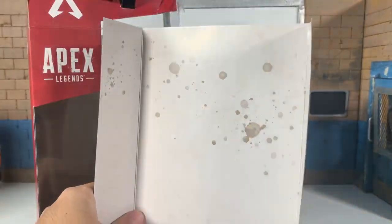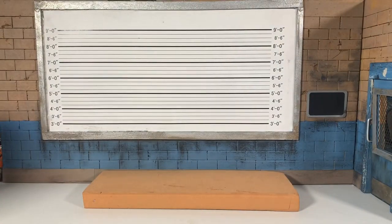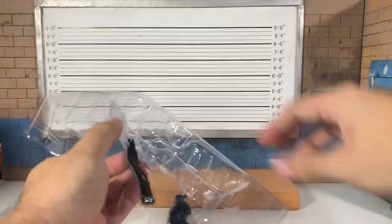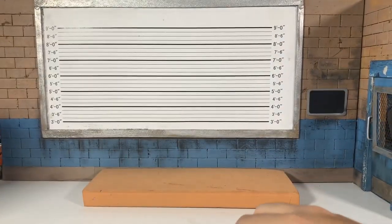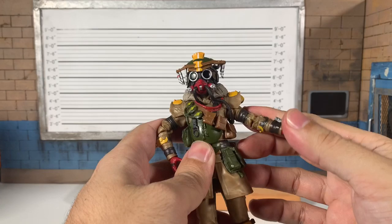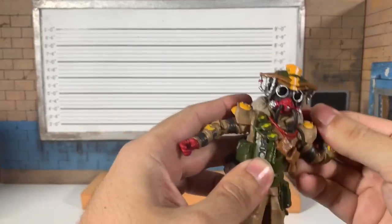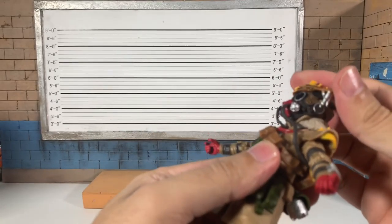Let me bust it open. The insert is a little stained but whatever. No twisties, no weird rubber bands that snap and cut your fingers. First impressions live on camera — this feels good, this doesn't feel like cheap plastic. That's nice.